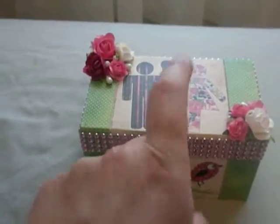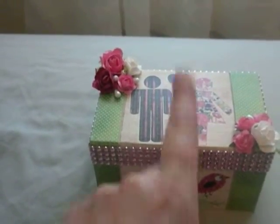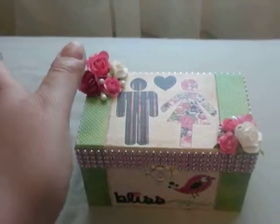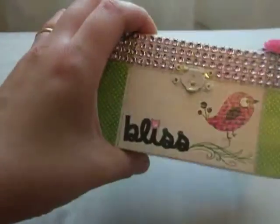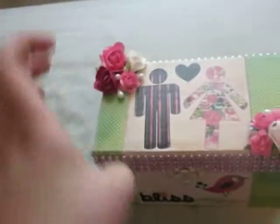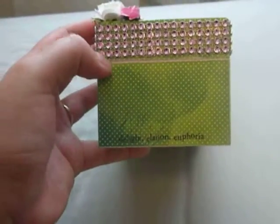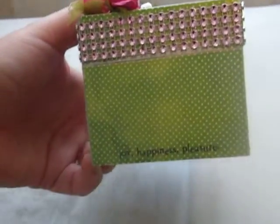What I did was I painted it with a white acrylic paint, then I sprayed it with this pink Smooch Spritz spray from Stampin' Up. I think they discontinued it since I got it on clearance a while back. I kind of smeared it in there, so it has like a distressed, aged look to it. Then on the sides of the box, I decorated with paper from Amy Tangerine's sketchbook line — it was a 6x6 pad that I got. I really like it because it looks like watercolored paint on there.